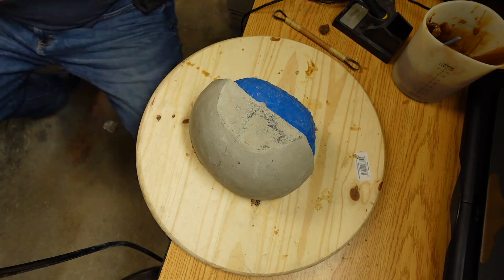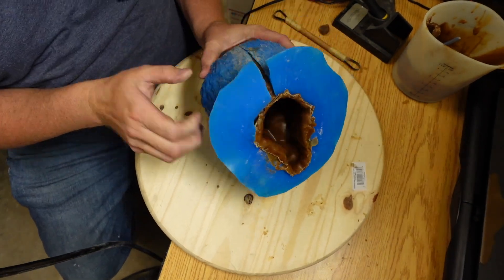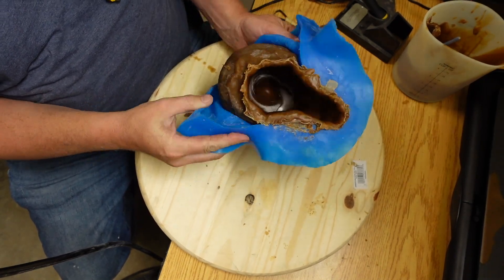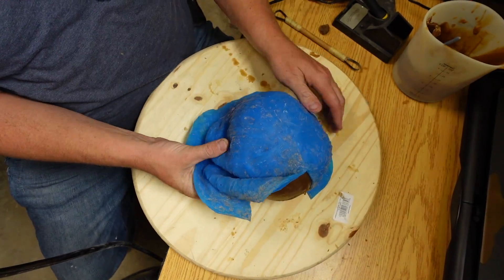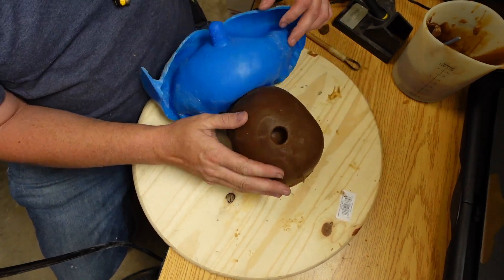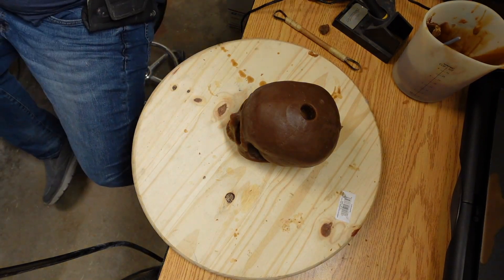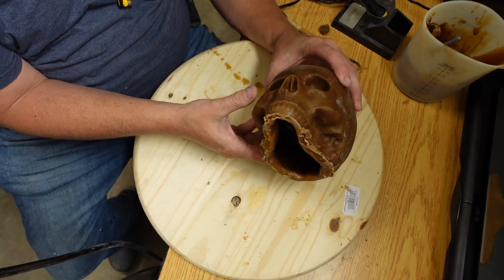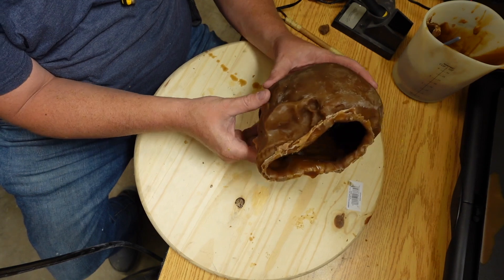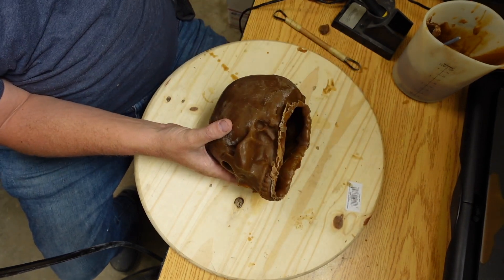Now we're demolding the mold. You just have to be careful not to push too hard. This wax shell is really thick so there's not too much chance of damaging the piece. When you're pulling a mold, make sure that it's nice and cooled off — you can put it in the freezer or refrigerator to harden the wax and get it ready to demold.